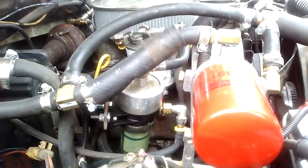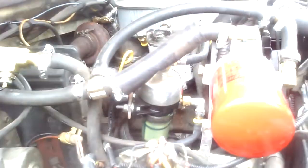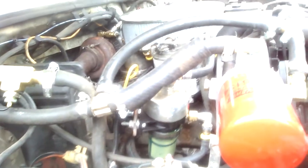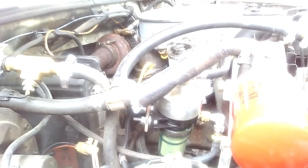Hey guys, Mike here again. I was asked to do a video on my coolant filter here, so I guess I'll get started. This is my 1991 7.3 IDI in my 85 F250 chassis.